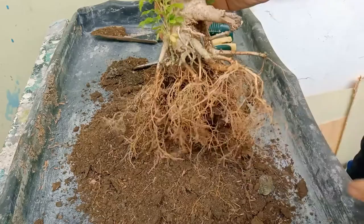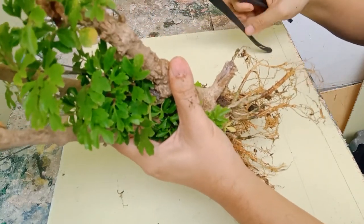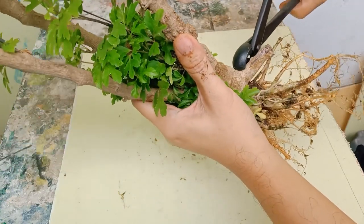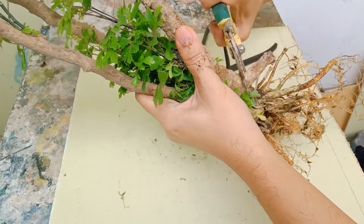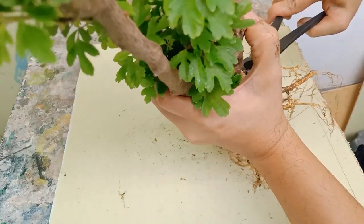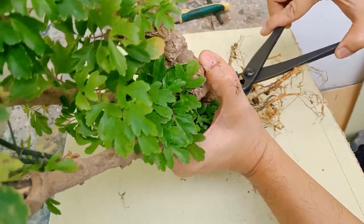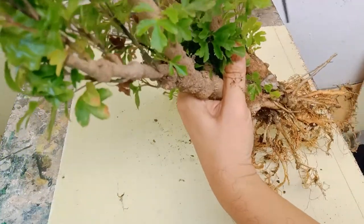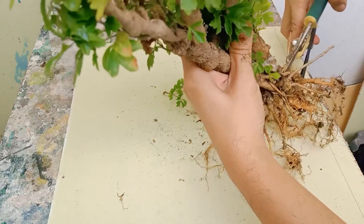I cleaned the roots with water to remove the rest of the soil. Then there was a dead root sticking out that I had to remove. I used a concave scissor — the concave shape allows it to make a clean cut with no bump or protruding wood. I first used a larger scissor to remove the big part, then switched to the concave cutter to reach the remaining area and finish it cleanly.